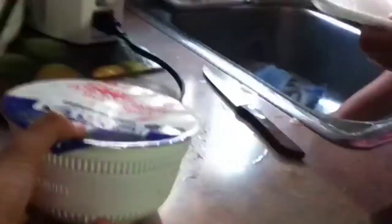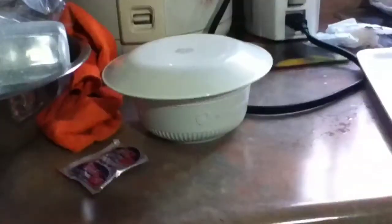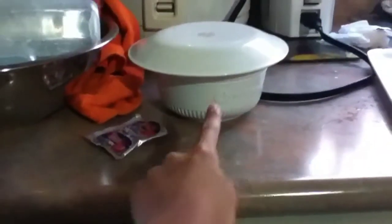Hey guys, today I'm going to be making this soup, and I'm just going to give it to my mom. I opened it and there's a package, and we already put the hot water in.